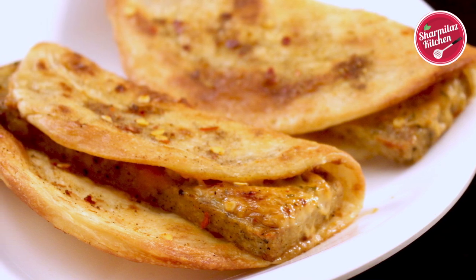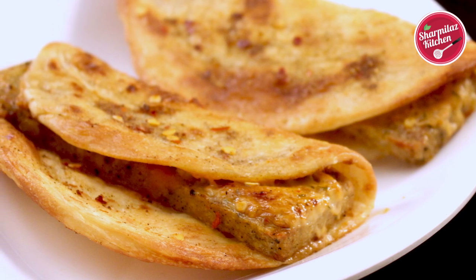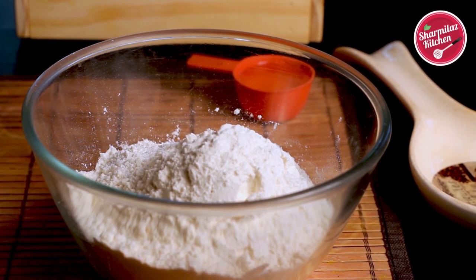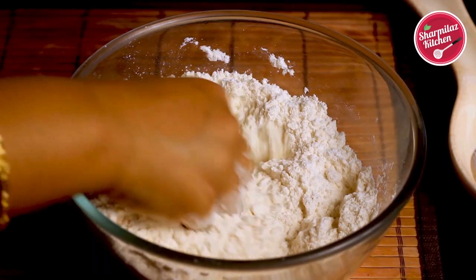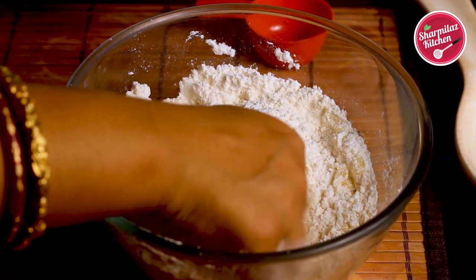In the first step we're going to make lacha paratha dough. In a large mixing bowl add 300 grams of maida and one teaspoon of salt, and give it a gentle mix. Now add one-quarter cup of refined oil, which is equivalent to 2 tablespoons.